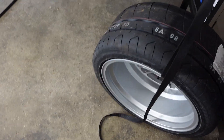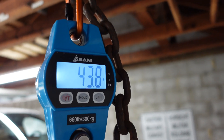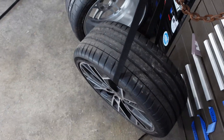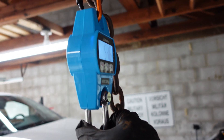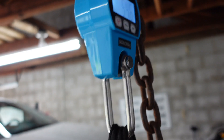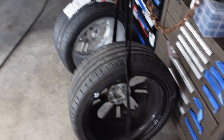I wanted to give a quick weight comparison. The new wheel and tire setup — the Enkei RPF1 with the 265 Kumhos — weighs 43.8 pounds. Now let me grab the OEM wheel and tire setup. The OEM wheel with the OEM Michelin comes in at 54.6 pounds. That's almost 12 pounds we're saving per corner, so doing the math that's 44 pounds of unsprung weight being cut off the car.